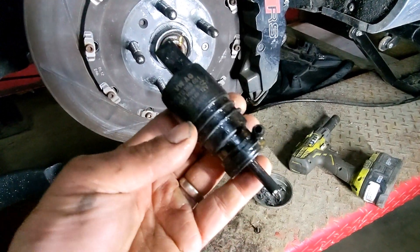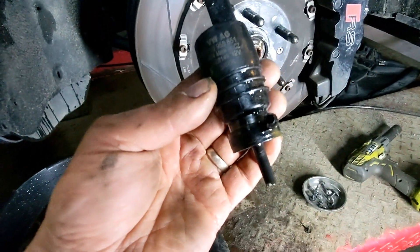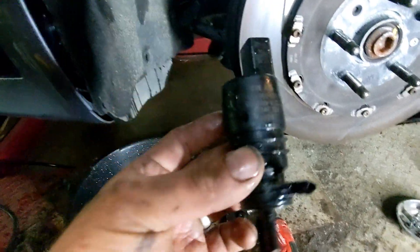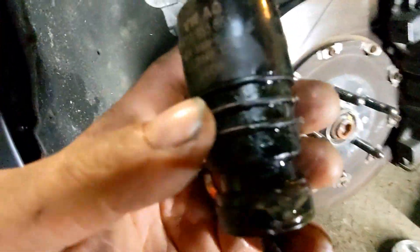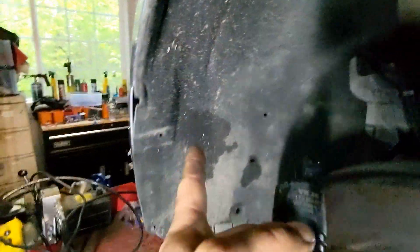Quick video on how to change the washer fluid pump for the windshield wipers on a 2007 RS4. The B7 model RS4 has two pumps — one for the windshield washers and one for the headlight washers. The pumps are located on the driver's side behind the fender liner.